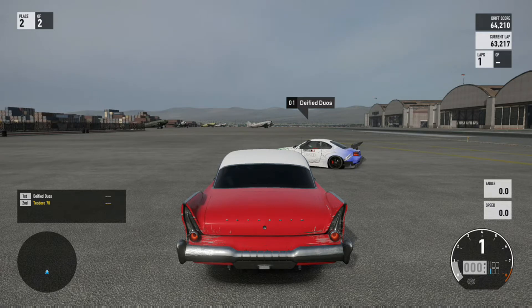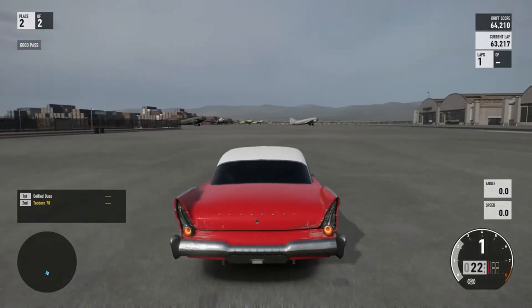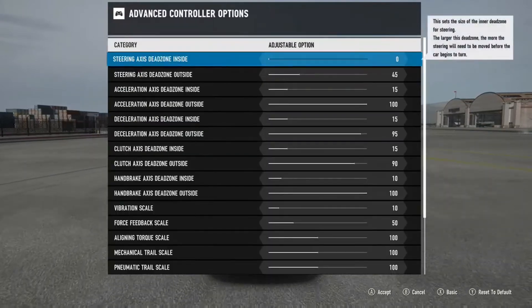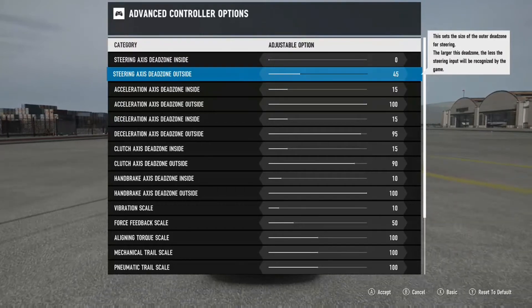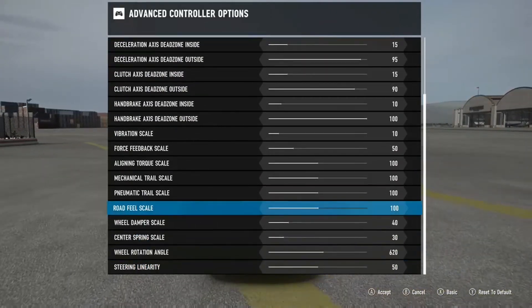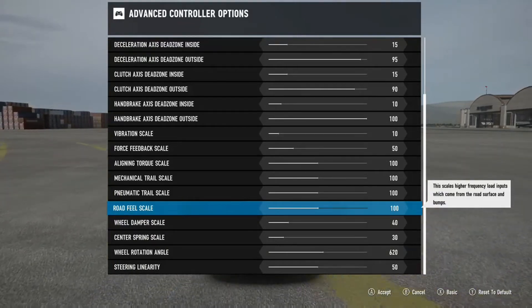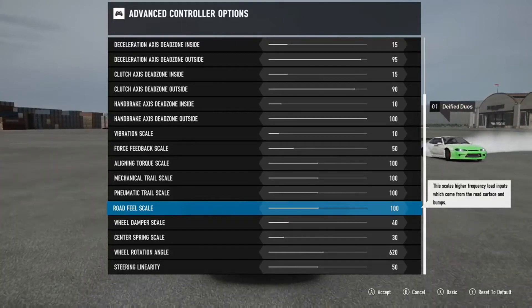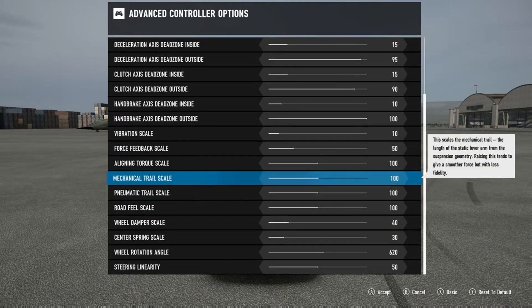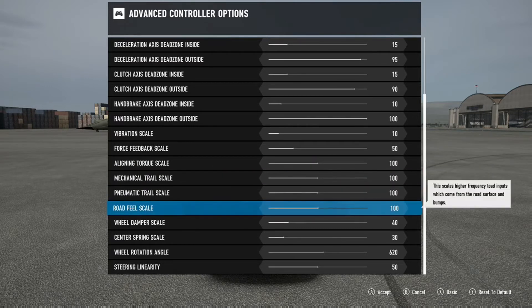Forza has added some new features onto the wheel. I'm going to quickly go into the wheel settings and show you what I have. One new difference I see is this 'road feel scale' - it scales higher frequency load inputs which come from the road surface and bumps. I've also never seen the pneumatic trail or mechanical trail settings before. I don't know what these new things do, but they're adding a new layer of feel to the game and the wheel settings.